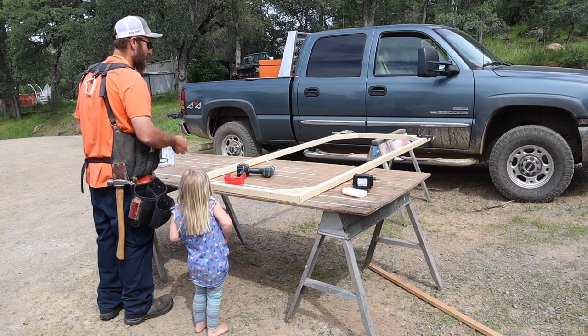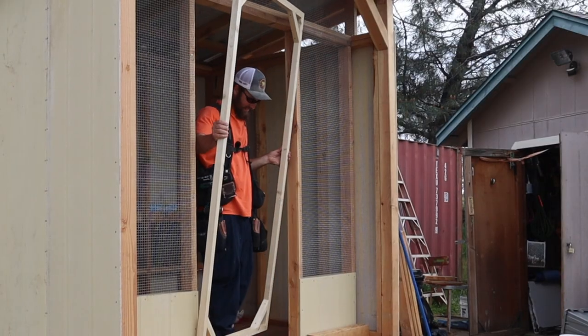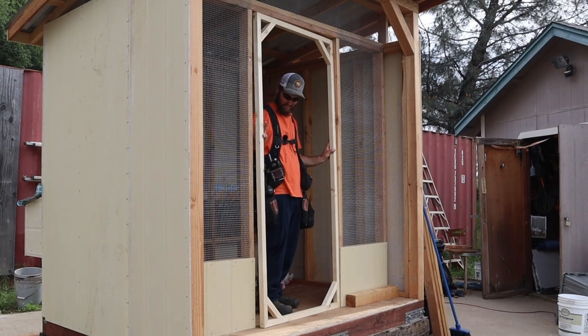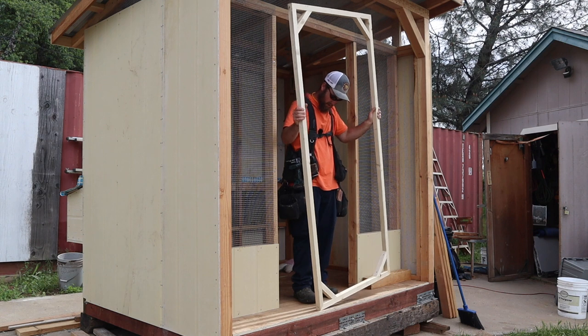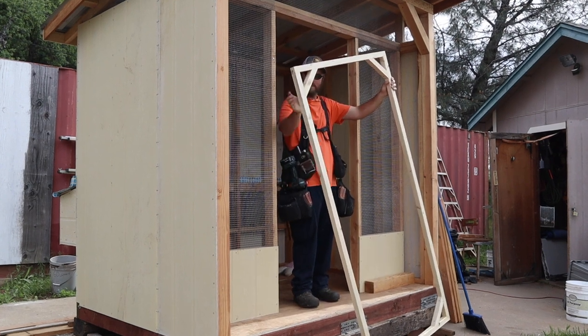All right, now we got to put some plywood on it. Hey, it fits! Not too bad — pretty strong for a two-by-two door. Couldn't do that without the braces.